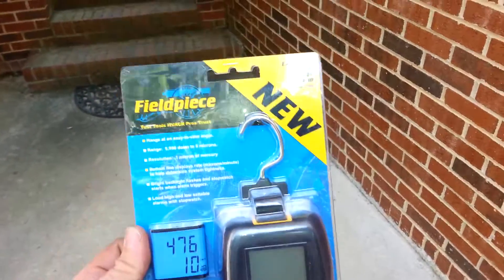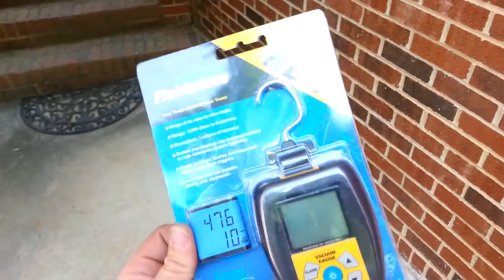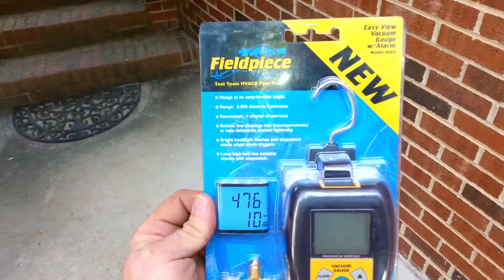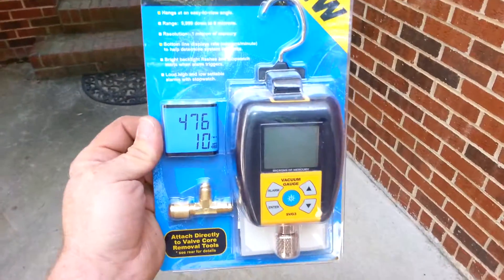Let me know exactly what you guys think and I'll be giving this away to one lucky subscriber. Have a great day and look forward to giving this away, thanks.